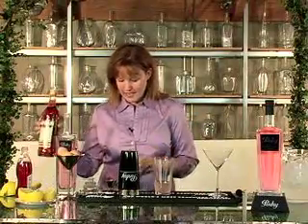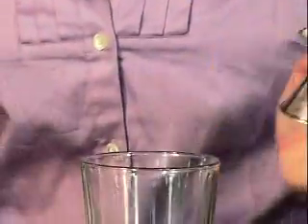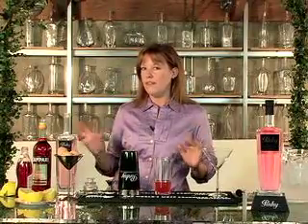Now, for an interesting little twist on this drink, we're going to add about a quarter of an ounce of Campari. Campari is an Italian bitter liqueur, and it'll add a really interesting flavor to this drink, but you don't want to use too much because it has a pretty strong flavor of its own.